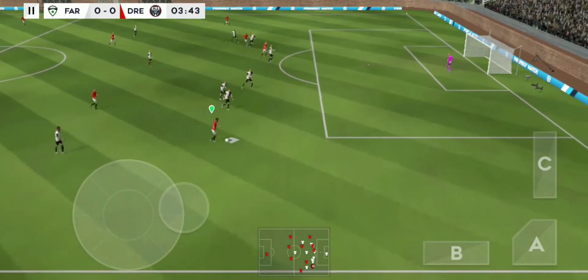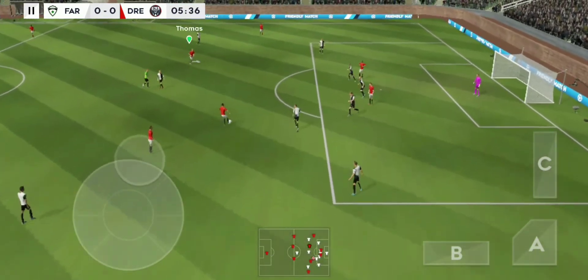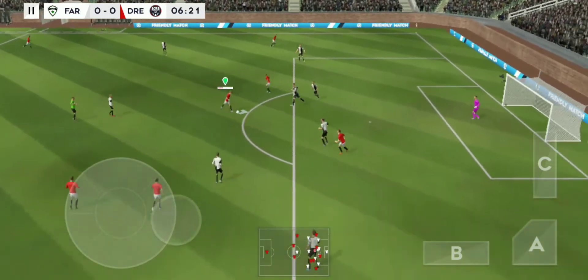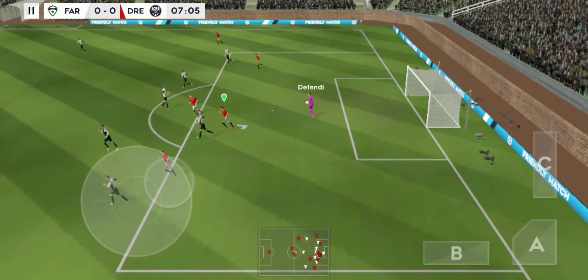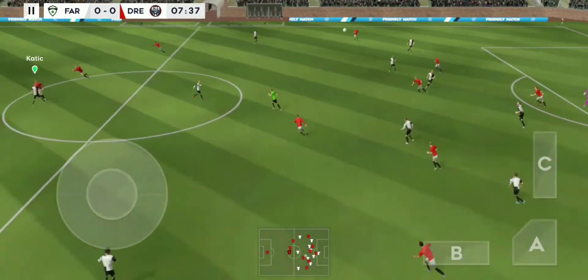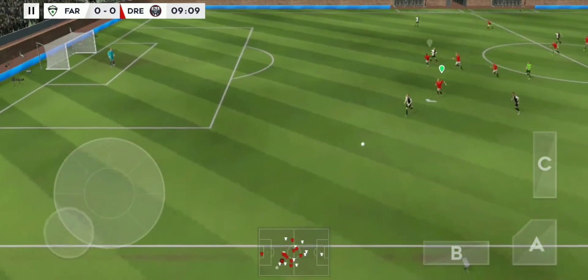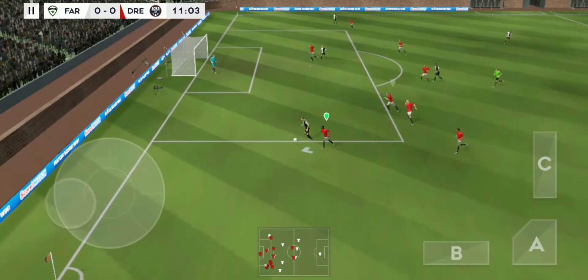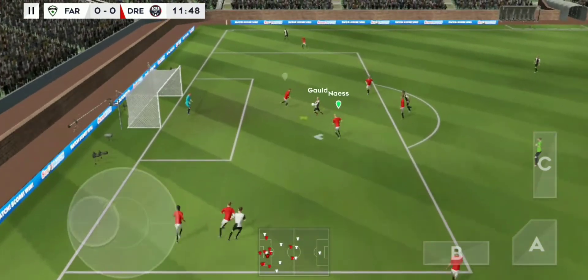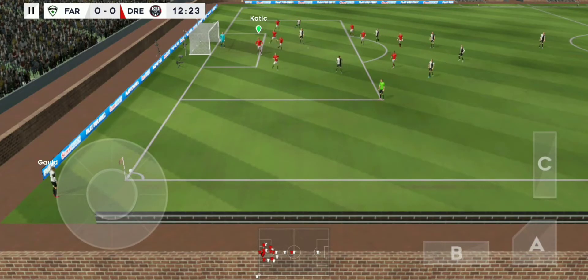Good distribution. Good ball. Shoots — easy for the goalkeeper there. Passed out wide then. He loves to run with the ball. Can he get a shot in? That's a crack. Corner kick now. Incredible reactions from the goalkeeper there to keep the shot out.